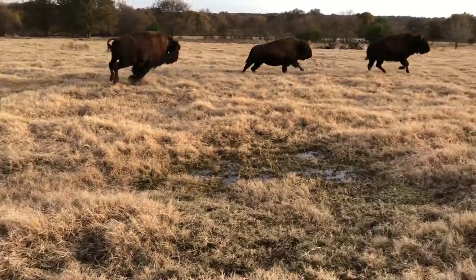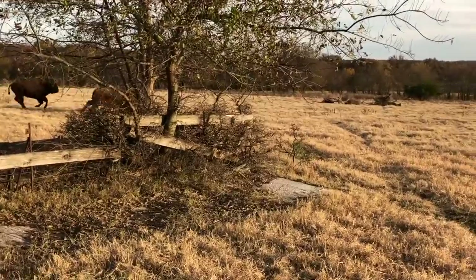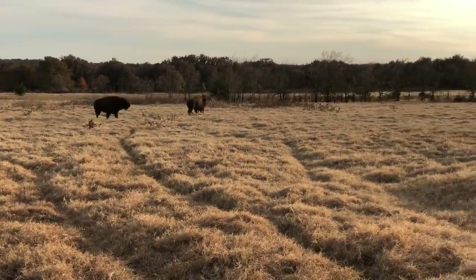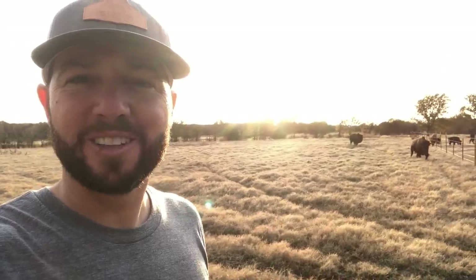What we're going to do right now is these heifers have not been out in the big pasture, and we're going to let them out now — they're already ready to go. There they go, into the big pasture! I love watching them come out for the first time. We've had them locked up in one of our smaller lots for a while just to get them acclimated to everything, but it's so fun when they get excited to get out in the big pasture where they belong and let them roam around.